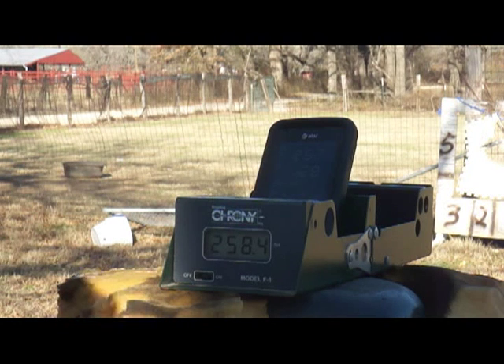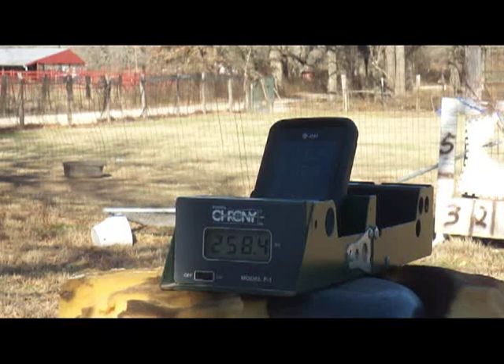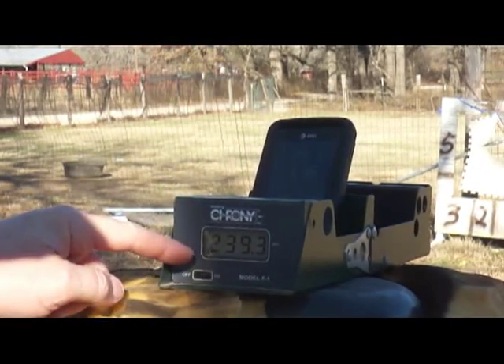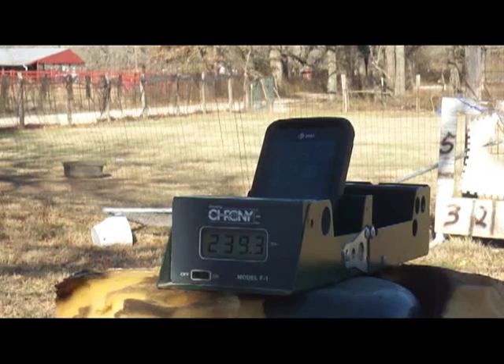One shot left — 251 feet per second, 239 feet per second. That last one I pulled a little bit and didn't shoot as hard as I could, just to check it out.